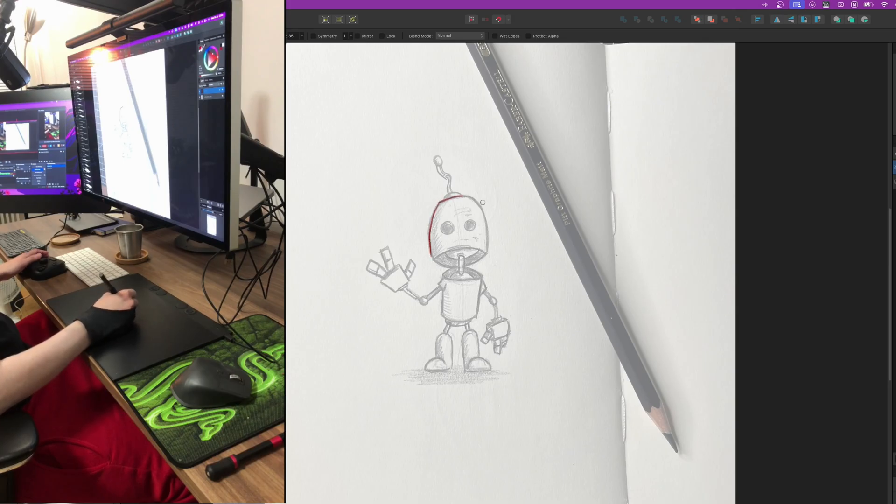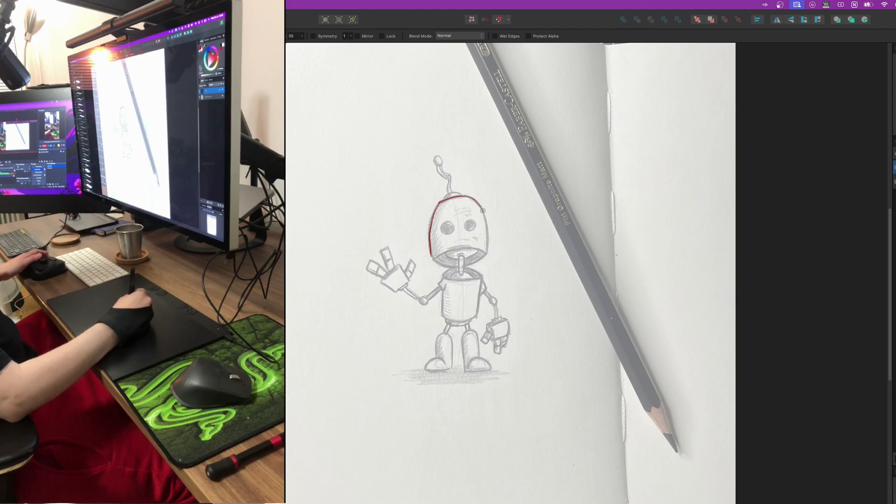I do own a Cintiq — I prefer drawing with a screen — but lately I haven't been so into drawing on it. It doesn't feel right. So I thought maybe I can get a pen tablet and see if that will help, because I need to line the screen up and stuff like that. With this I can just pull it down and start drawing pretty much.